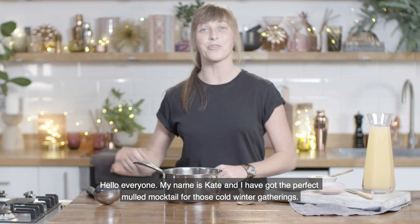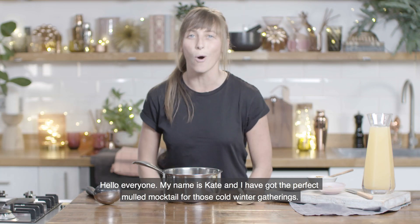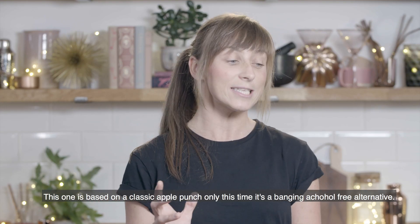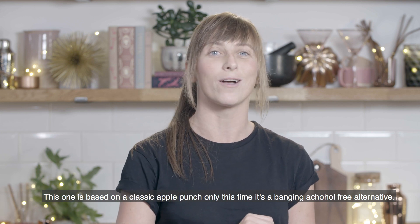Hello everyone, my name is Kate and I have got the perfect mulled mocktail for those cold winter gatherings. This one is based on a classic apple punch, only this time it's a banging alcohol-free alternative.